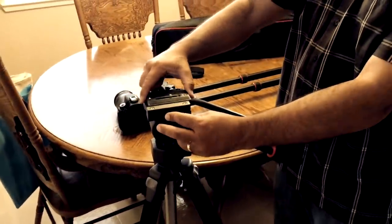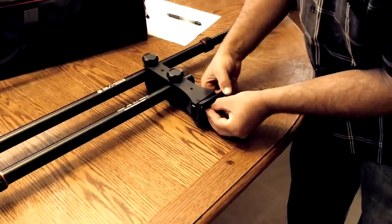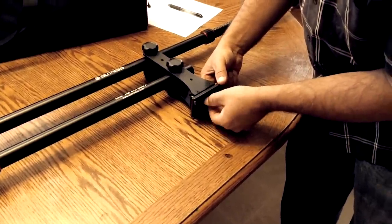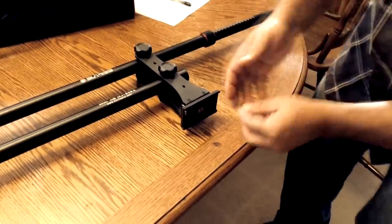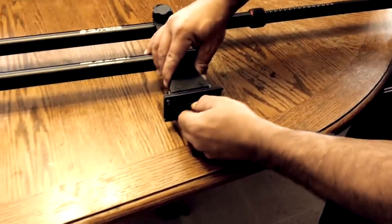In order for this mini jib to work as it should, it helps that you attach it to a nice sturdy tripod. Using the quick release plate from the tripod and attaching it to the mini jib makes it easy and simple to attach and remove when necessary.